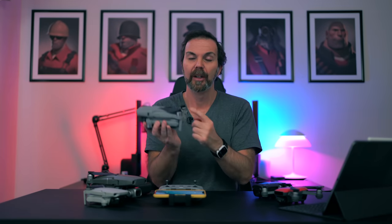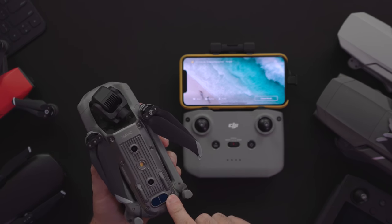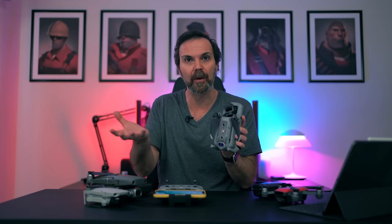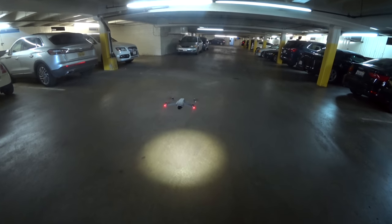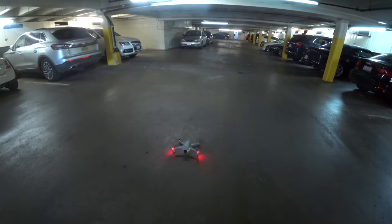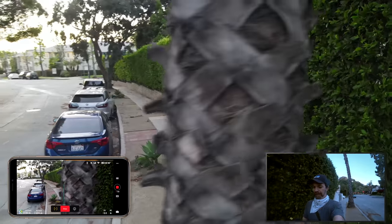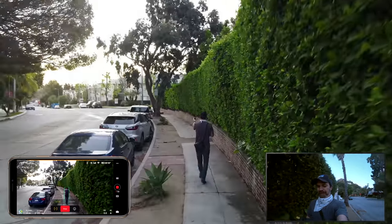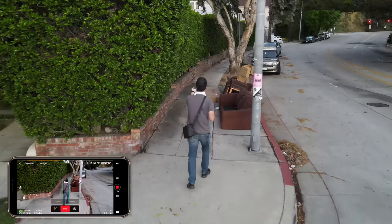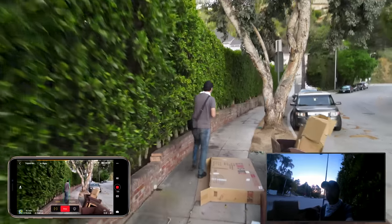Mavic Air 2 has 2 forward, 2 backward, 2 downward vision sensors, 2 infrared sensors, and an LED — one of my favorite things — which turns on while you're taking off or landing in low light situations. The sensors have better precision measurement, detection range, and sensing speed, meaning obstacle detection is better. Combined with the new Advanced Pilot Assistance System, APAS 3.0, this drone can follow you while avoiding obstacles much better than the rest of DJI's drones.